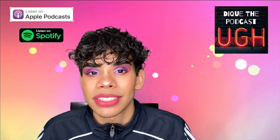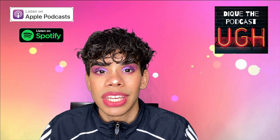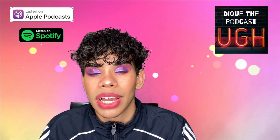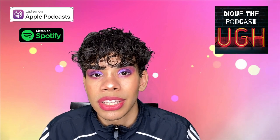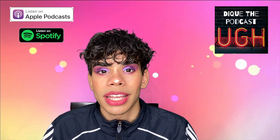Make sure you guys check out 'Deke the Podcast' — a new episode every single week. This week's episode is about conspiracy theories. I'll leave the link in the description below — it's available on Apple Podcasts, Spotify, and everywhere else podcasts are available. I'll catch you guys in the next one, peace.